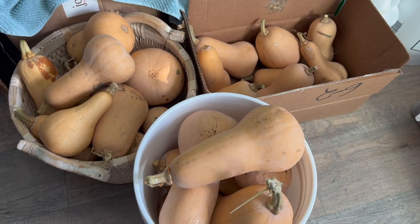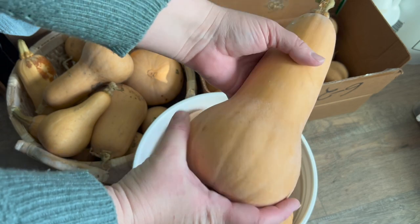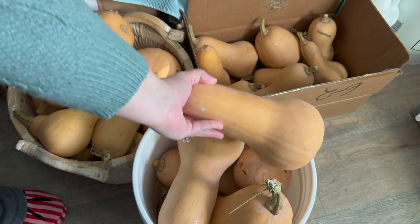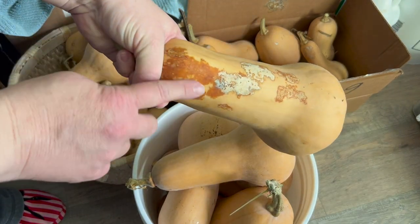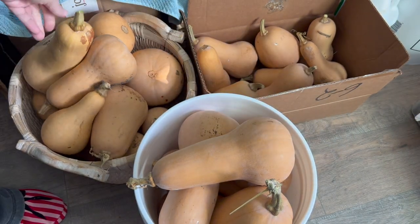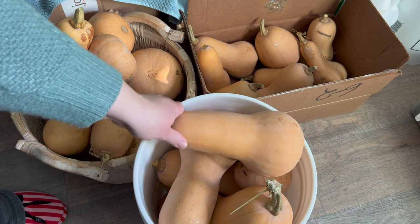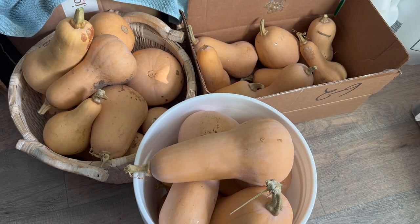These are the winter squash that we grew in our garden — these are butternut squash and they're still hard. We do have a few that have seen better days and we'll probably be offering those to our chickens and ducks soon. But for the most part, we're almost six months in — we harvested these in September — and they have held very, very well. So we'll definitely be growing those again this year. We have about 25 to 30 winter squash left.